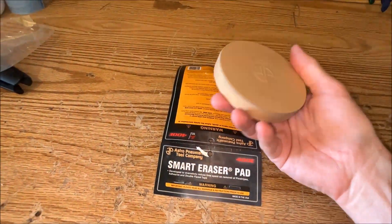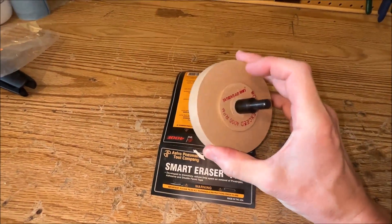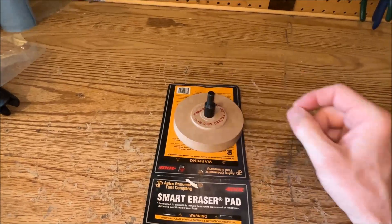This is our weapon of choice. It's basically an eraser pad that we attach to a drill. You can find these at your home improvement stores, but I think Amazon is probably your best bet. Let's get to work.